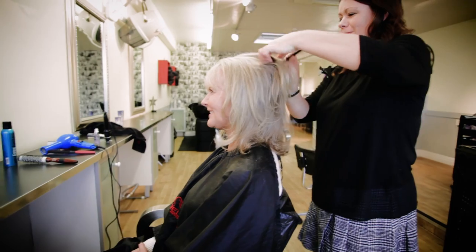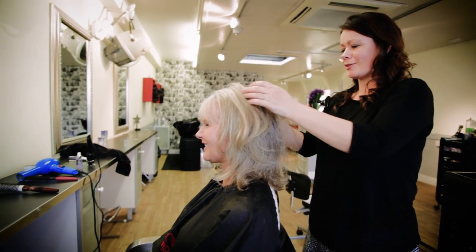We know that using a hair oil for the first time might be a bit daunting, and lots of our customers have asked how best to use it. So, with the help of our model Michelle, we're going to show you here.